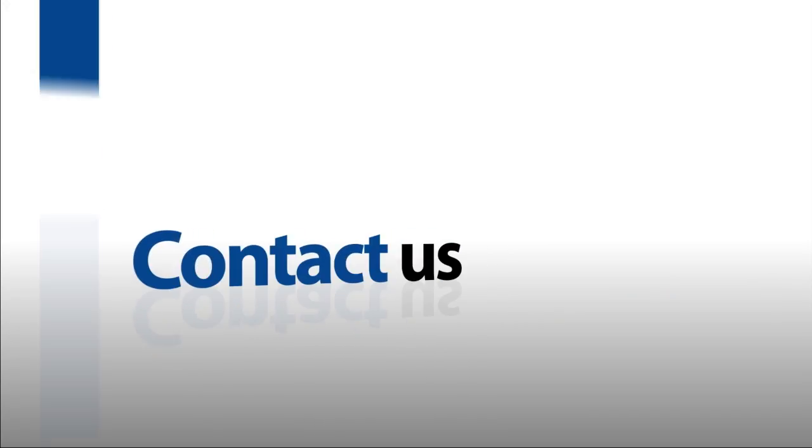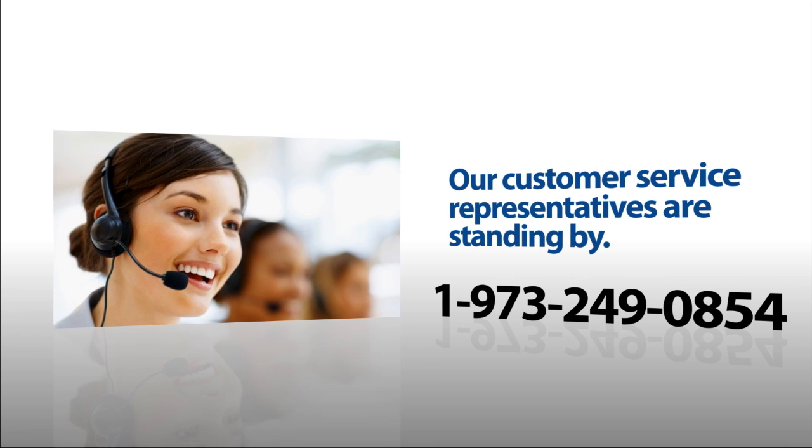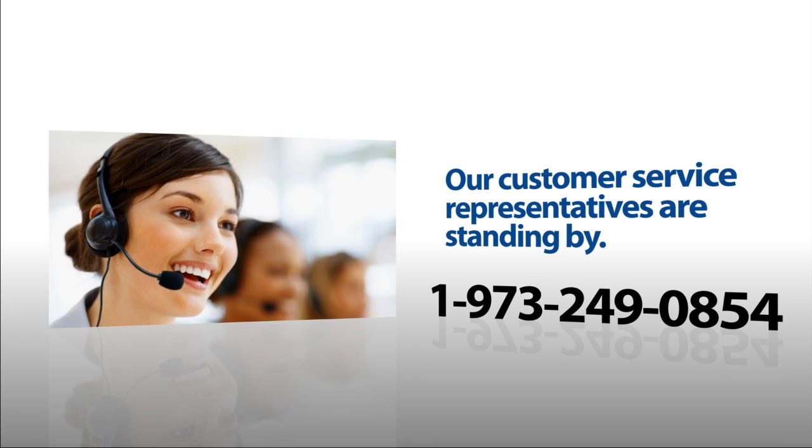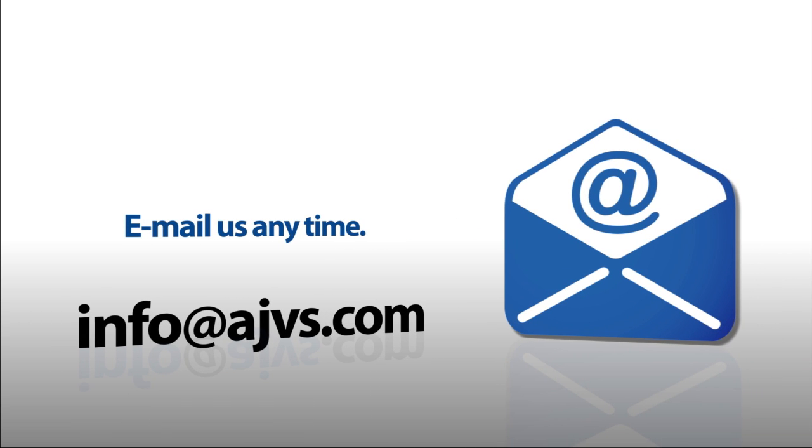For more information, please visit our online store at AJVS.com or give us a call at 1-973-249-0854. You can also email any inquiries to info at AJVS.com. Thank you.